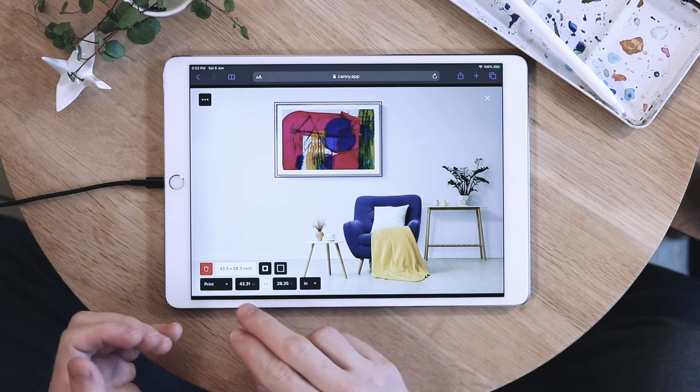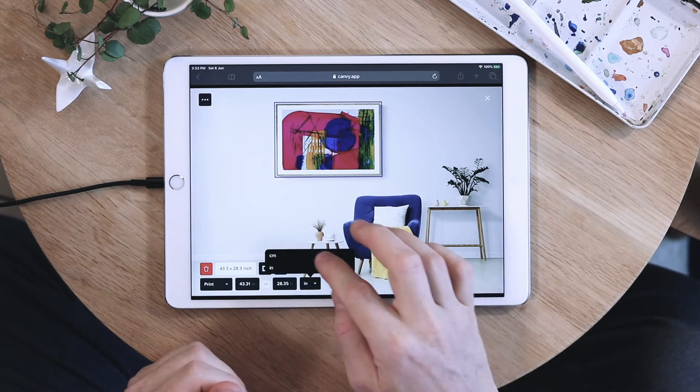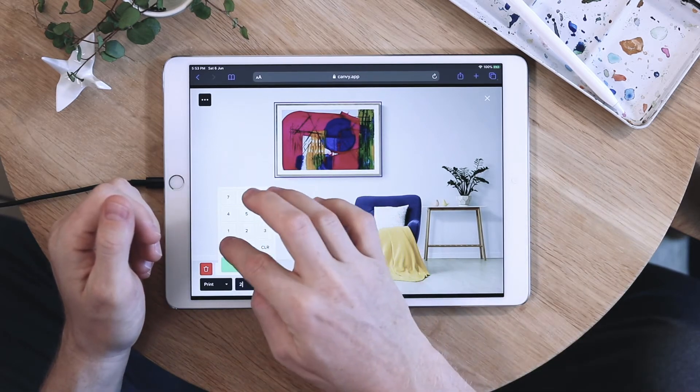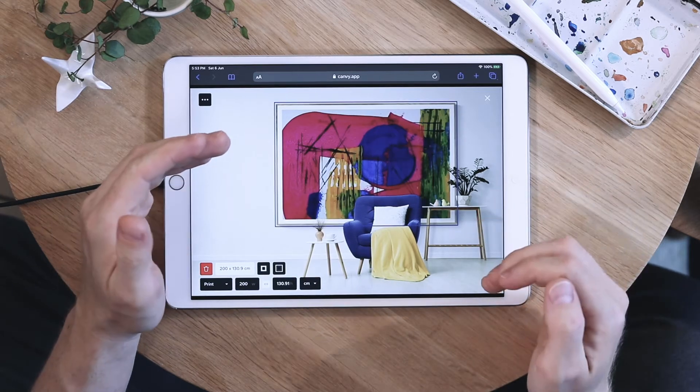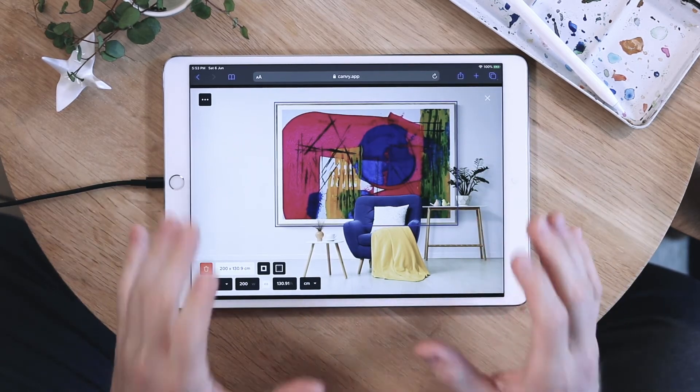If you change this, the width and height will change so it matches the original size. I'll just change this back. Now if you change the width — let's change this to 200 centimeters — then as you can see the height is changed as well. This is because we're keeping proportions.